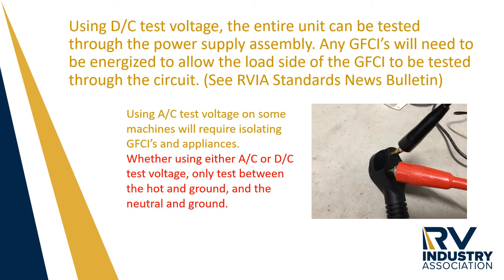Whether using AC or DC test voltage, only test between the hot and the ground, and the neutral and the ground. Do not test between the hot and the neutral, otherwise the test will always fail.